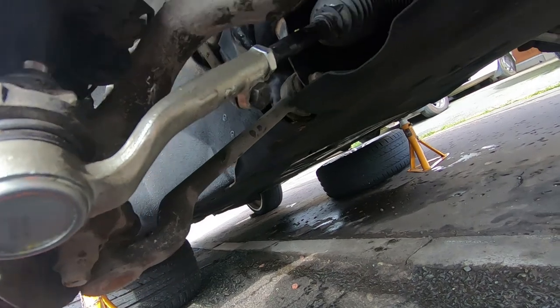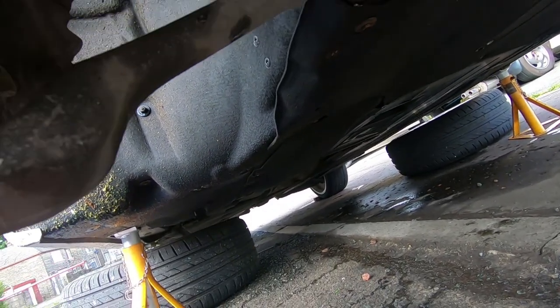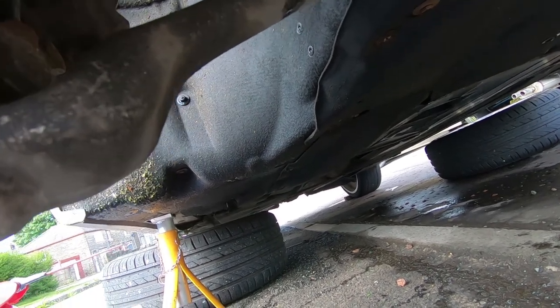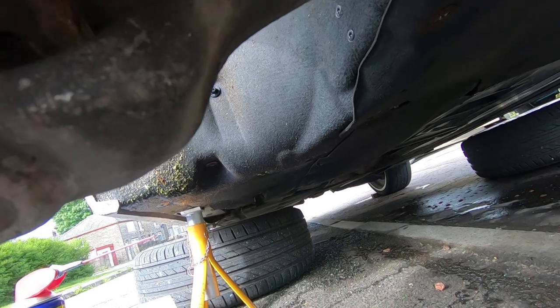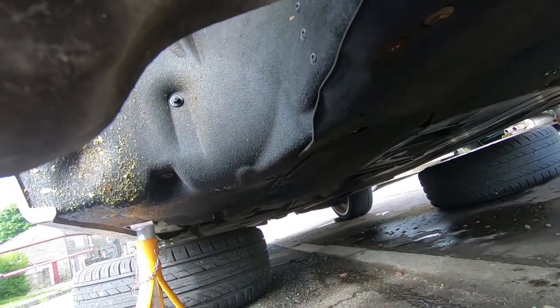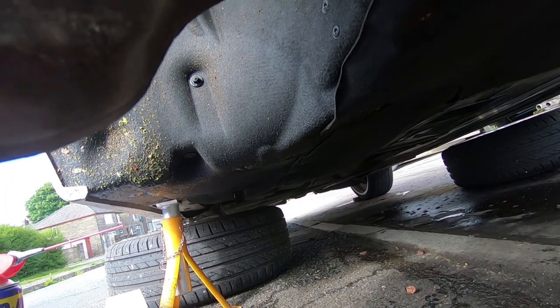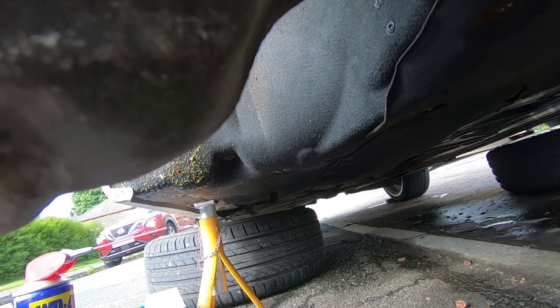The nut itself is 17mm — just a 17mm nut, so I can't get them with an impact or a standard socket unless I get a deep one. But I can get them with a ratchet spanner — see, it's turning. You can usually get it with an open-ended spanner as well. So it looks like it's 19mm on the open-end.